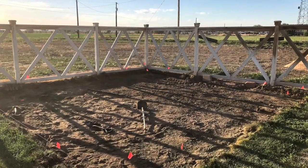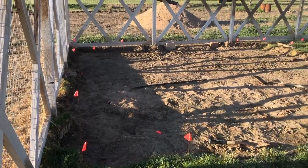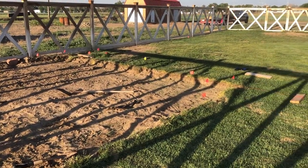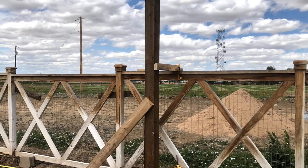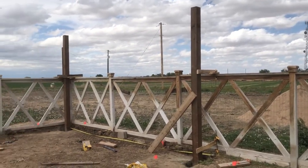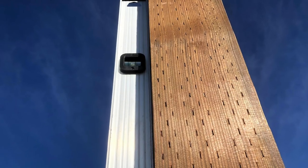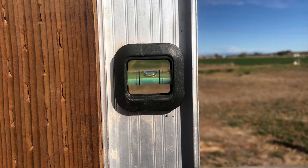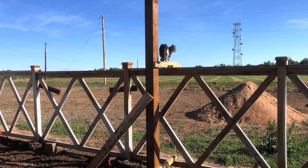Here you can see I'm marking with flags the different measurements I took to get my holes in alignment so that the posts could ultimately be 18 feet spaced apart. The posts are then set into the ground and braced up while the cement is drying.